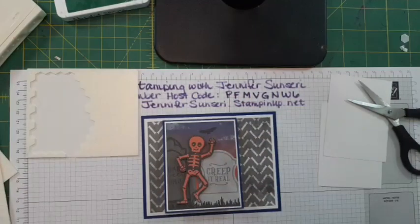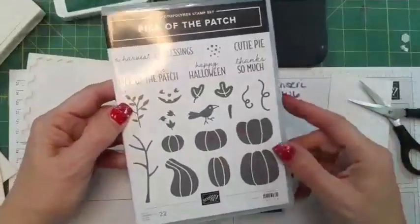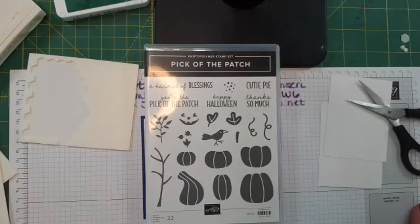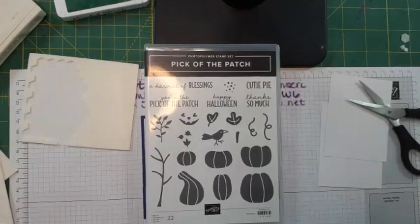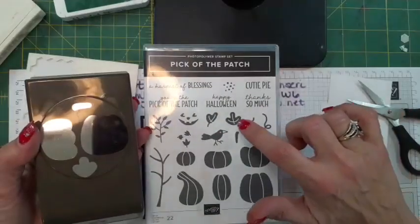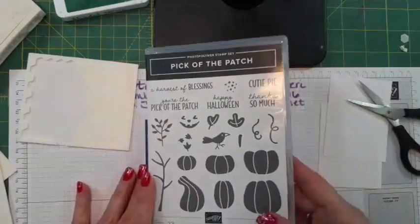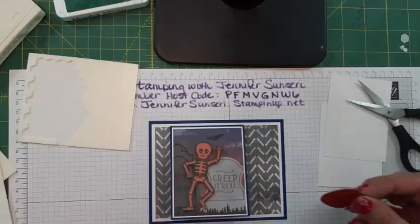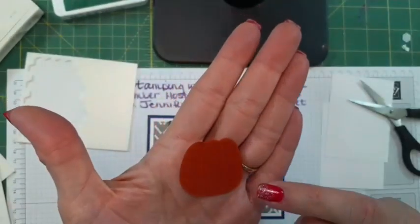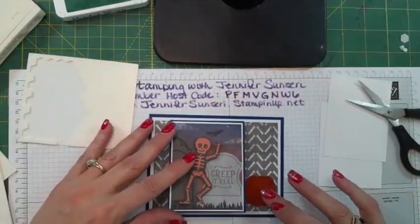Another stamp set is called Pick of the Patch — it has cute pumpkins you can turn into a jack-o'-lantern. There is a punch that cuts out this pumpkin and also this leaf, and you get a stem. Since this is Cajun Craze cardstock, I stamped on top of it — you can barely see it but there are some ribs for the pumpkin — and we're going to put a little pumpkin here.